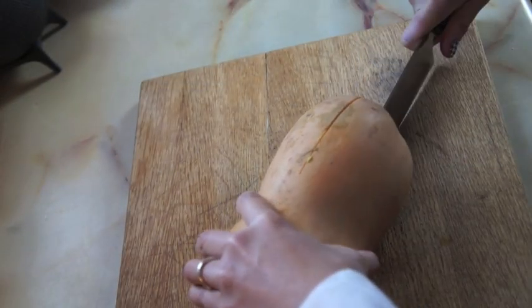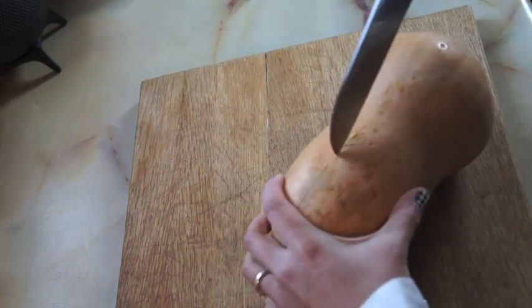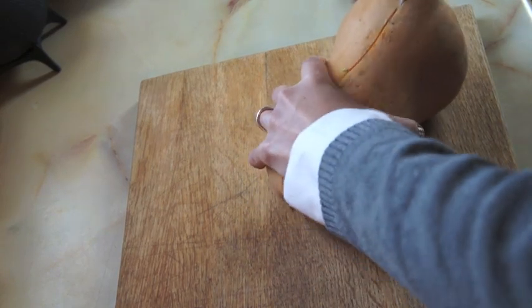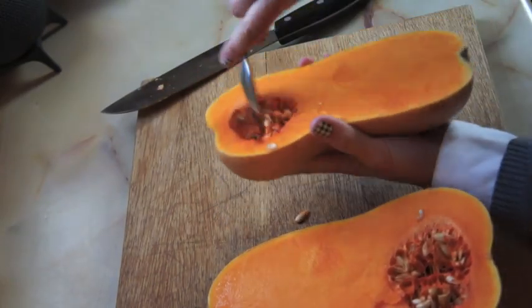Using a sharp knife, cut your butternut squash in half lengthwise. Then take a spoon and scoop out the seeds.